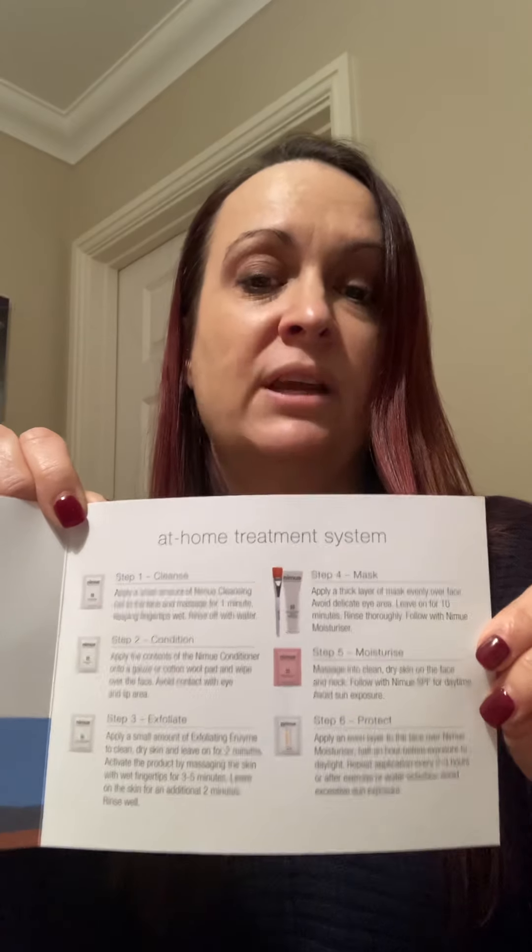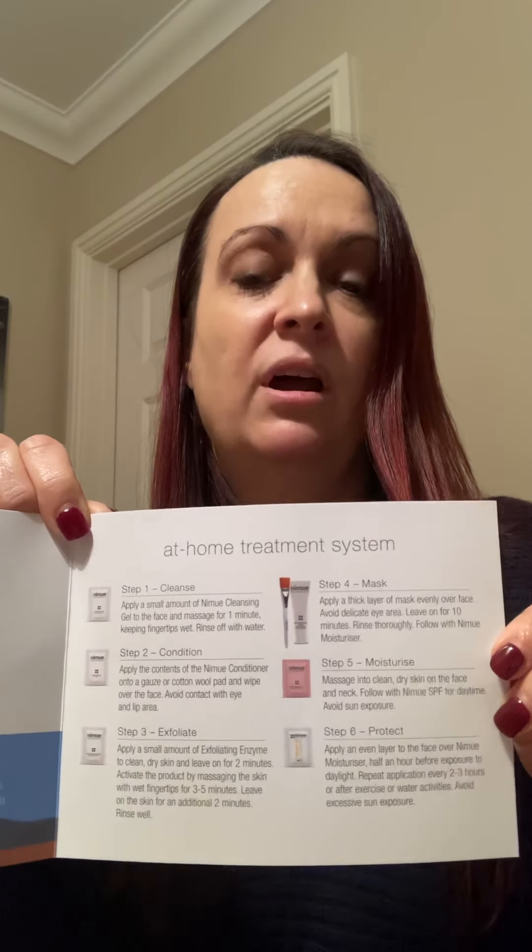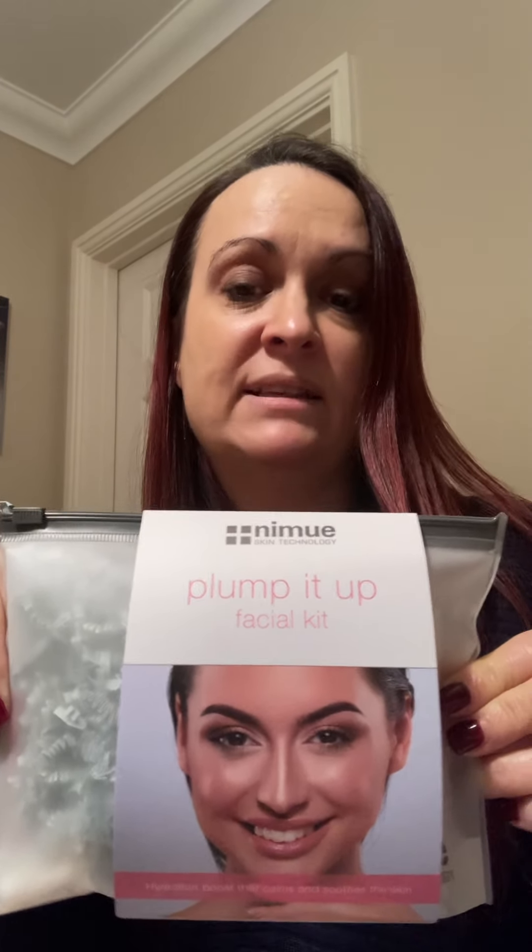For example, the instructions will tell you how long to leave the mask on your skin. With the Plump It Up kit, the mask included can be used during the treatment and removed as normal, or you can leave it on your skin overnight. This kit also has an additional collagen eye film, which is lovely for fine lines and wrinkles around the eye area.